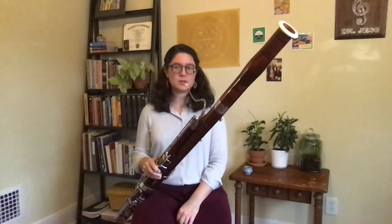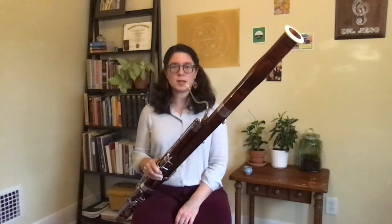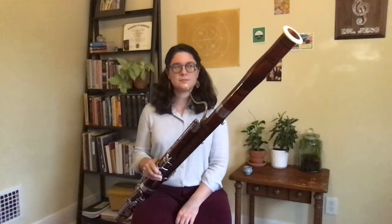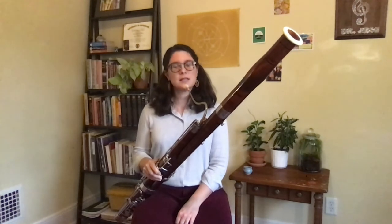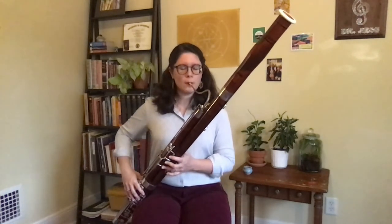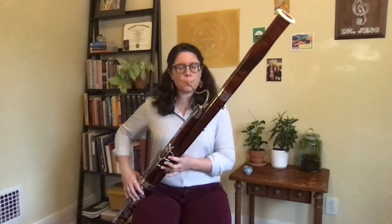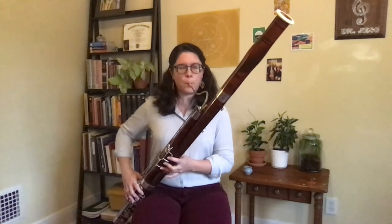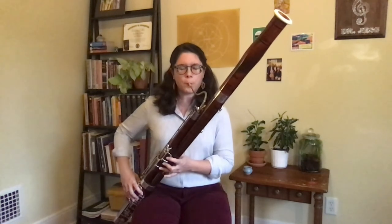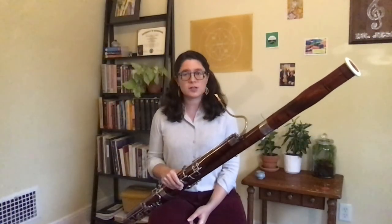One of my favorite parts of playing the bassoon is that I get to play different characters and moods in the orchestra. One character I get to play is the Grandfather from Prokofiev's Peter and the Wolf. Listen to Grandfather and the music that represents him, and see if you can figure out what kind of mood he's in. If you guessed Grandfather is grumpy, you're right. Do you ever get grumpy?